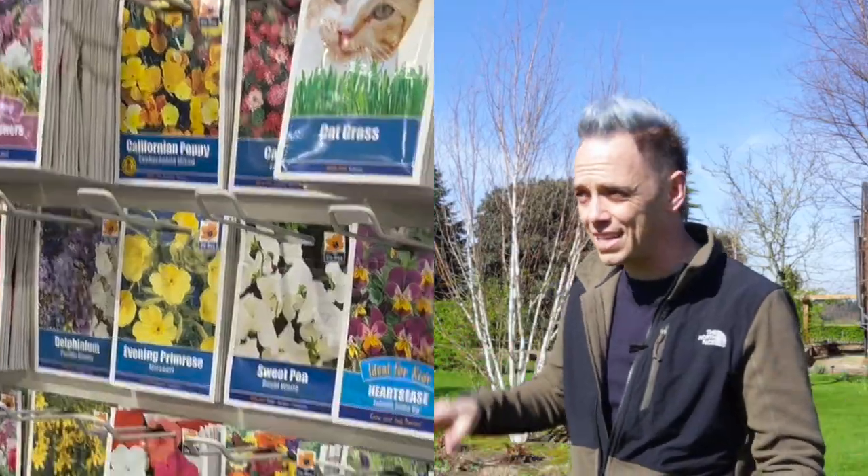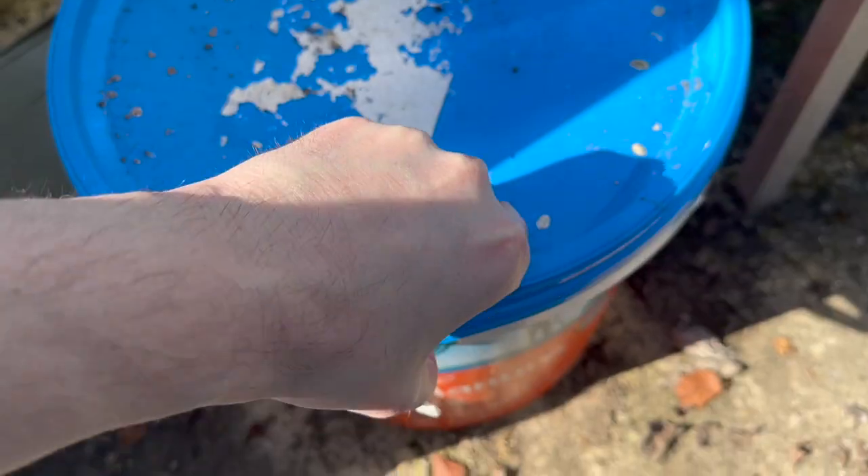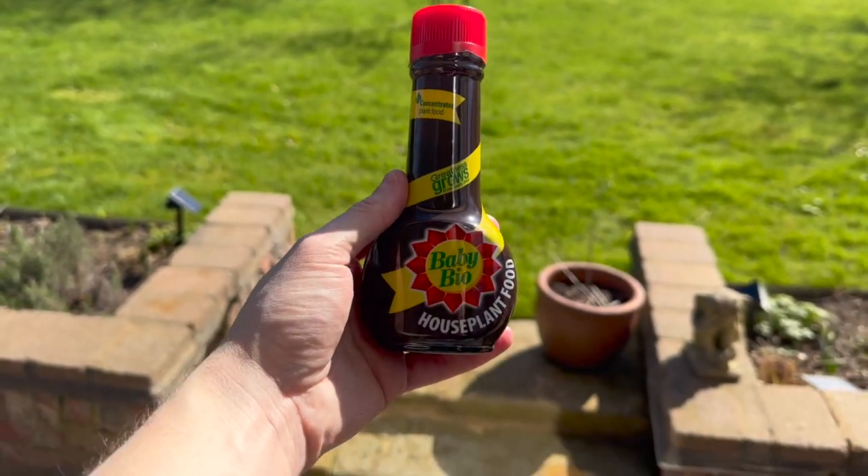If you've been to a garden centre any time recently, you'll have seen loads of different plant feeds — whether that's organic, man-made, foliar feed, slow release, pellets, and all sorts of permutations in between. This guide is going to take you through the main types of plant feed so you can make an informed choice as to what you use in your garden. So come on, let's get cracking.